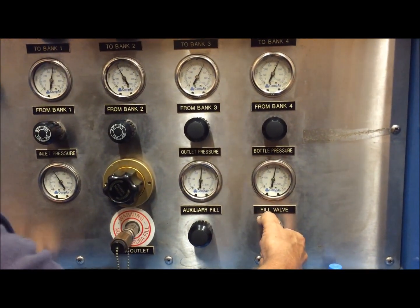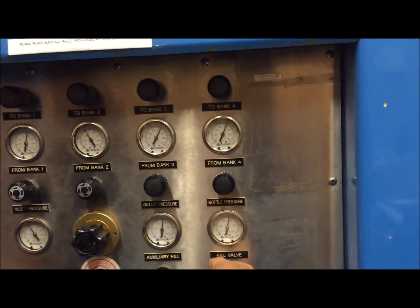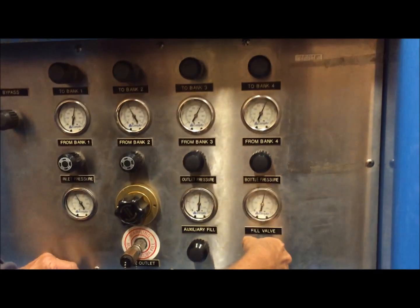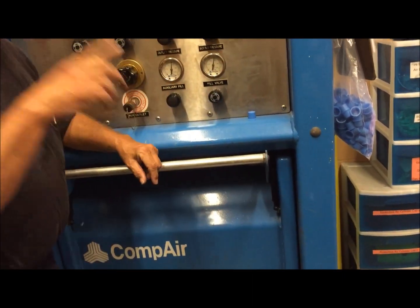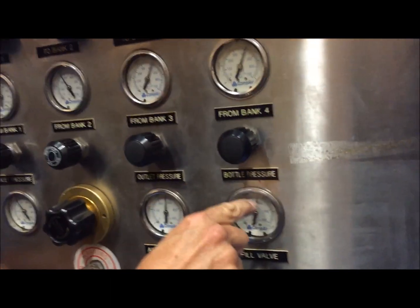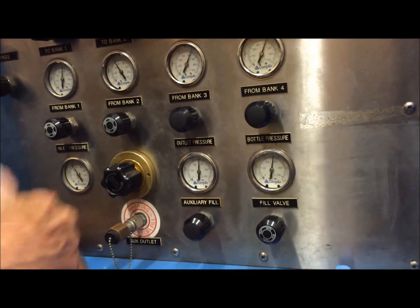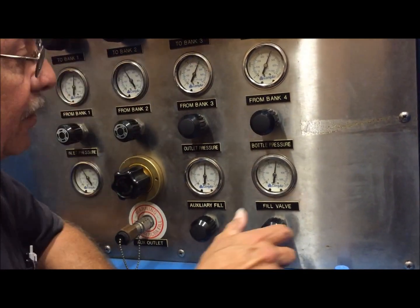Now if you're going to fill, you just crack this very, very slightly. You only want 200 PSI per minute to go in there, and what that does is keep this from getting hot from fill expansion, so you get a smooth, even fill. We're filling slow so we don't cause any heat transfer when the air is going in for expansion and contraction.